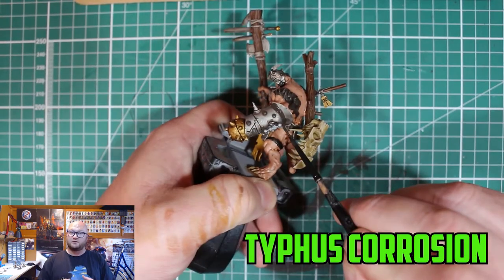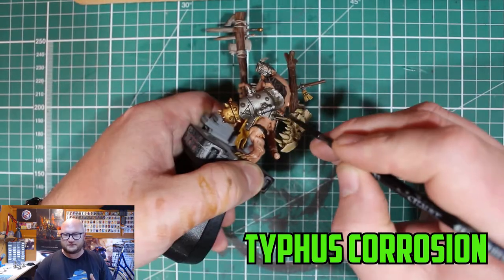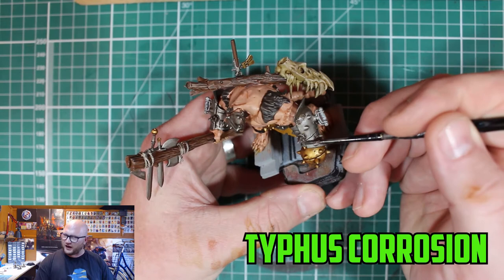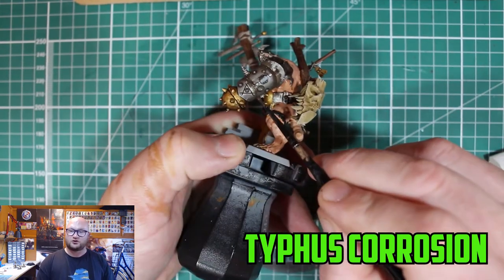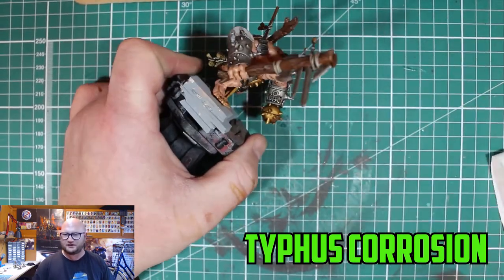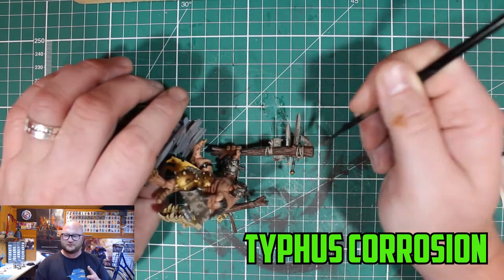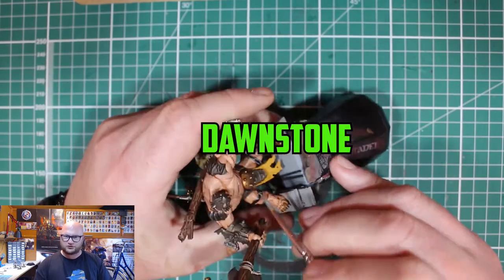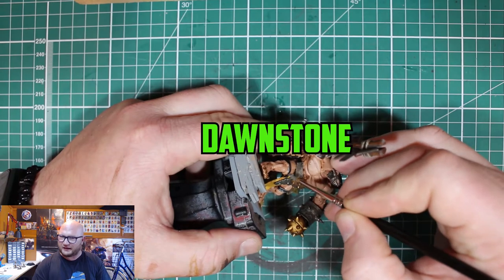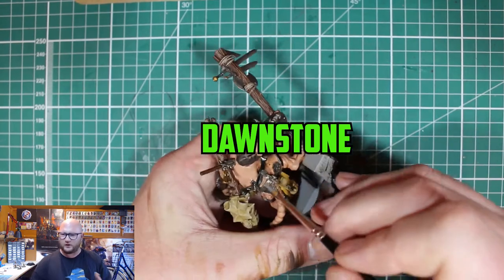Now onto this part — this was my first time in a long time trying Typhus Corrosion. This is to give them that really rusty, dirty, well-used, not-loved look on their weapons and armor. Maybe I should have practiced before going straight onto the model, but I applied it to all the metal parts. It looks like it's going to be too much, but once it dries it's really watery and thin, and it leaves this texture. It's a really amazing paint for what it does and the transformation it gives to metal.